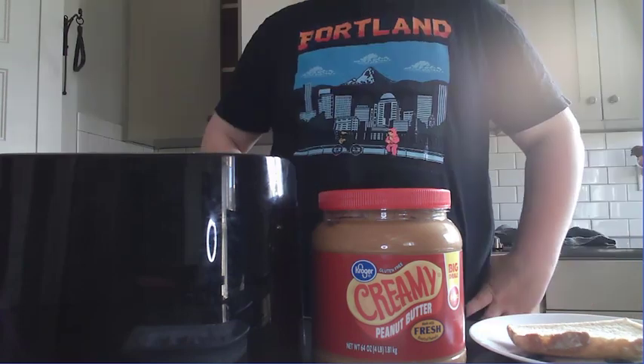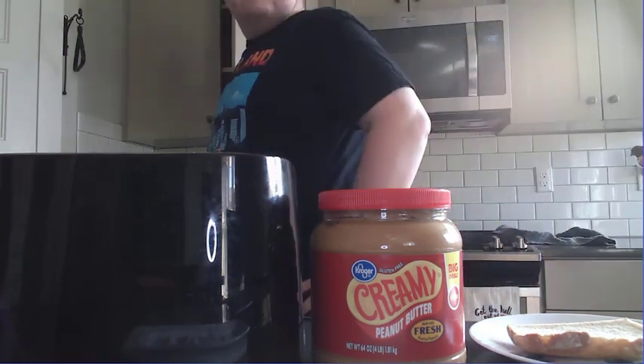This is a pretty iconic dish and kind of hard to make. So let's go ahead and start by getting what we're going to need out.